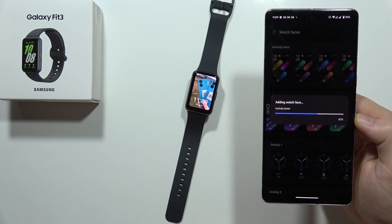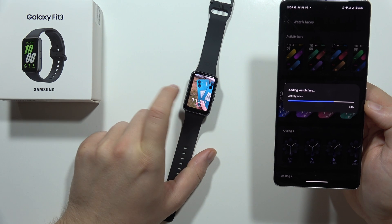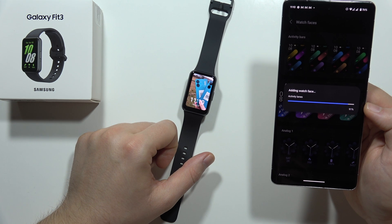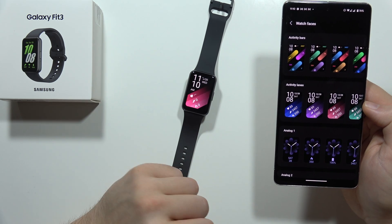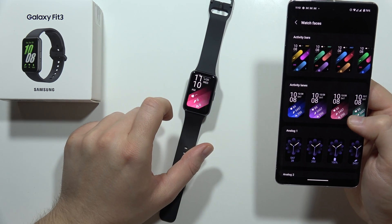It will take around a few seconds, and after this we will actually get this new watch face on our Galaxy Fit3. This one is actually my custom one so we cannot download it. And there we go — as you can see right now we are welcomed with this new watch face, and that's how we can do this.